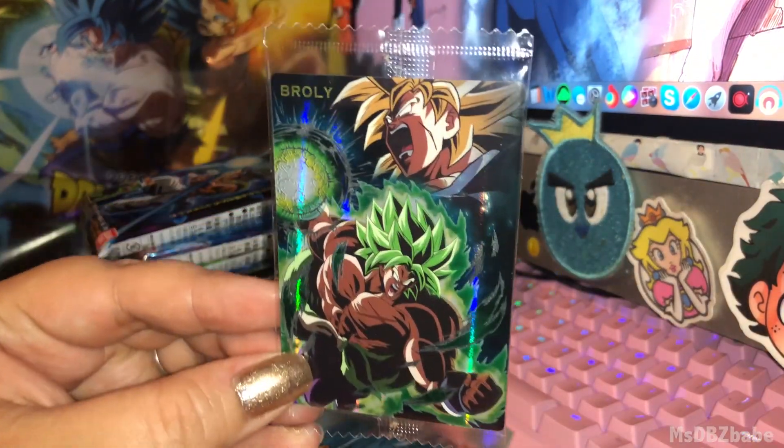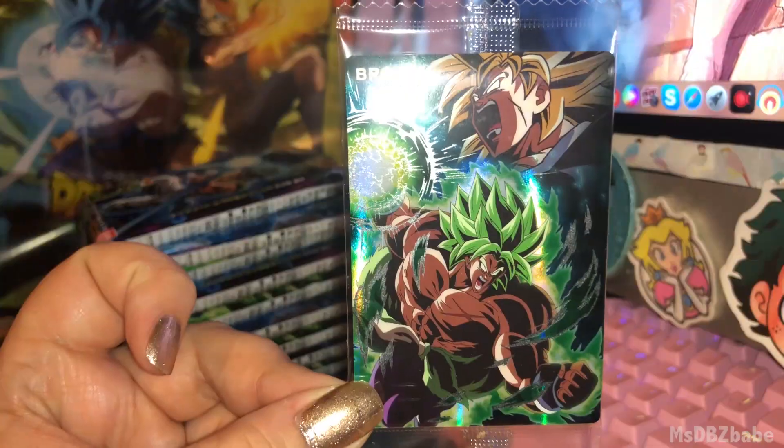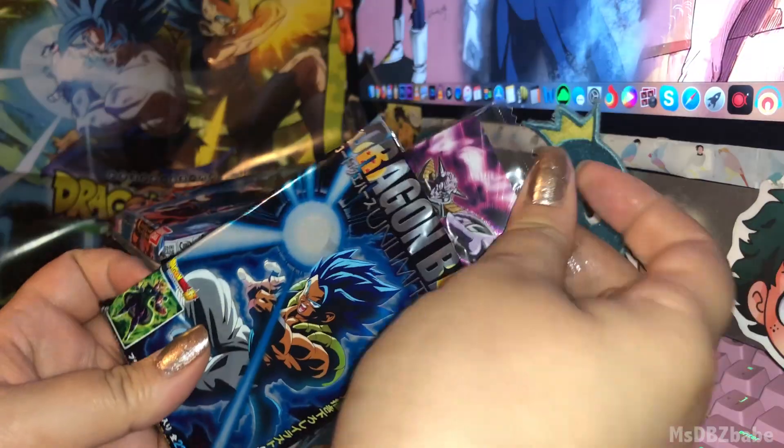First one already is a rare because there's two pictures in one card. The Broly that's literally on the cover — got him. That's one way to start a video.